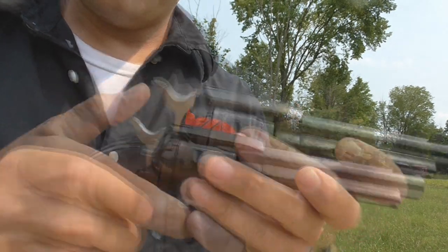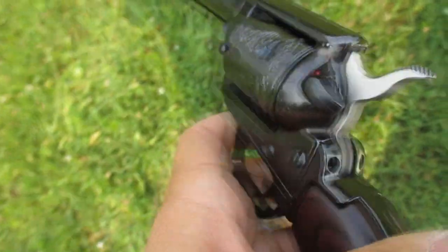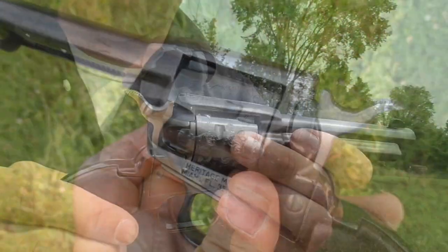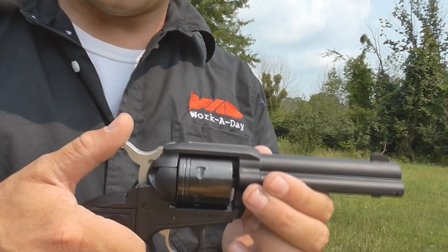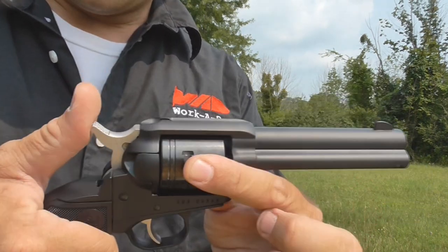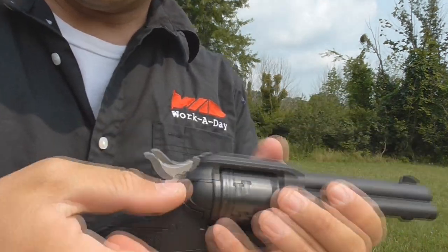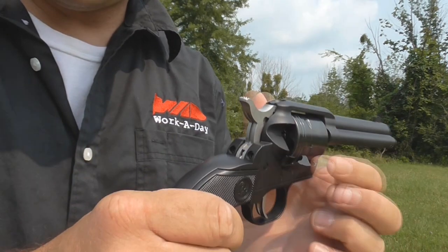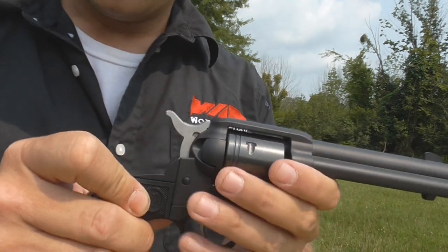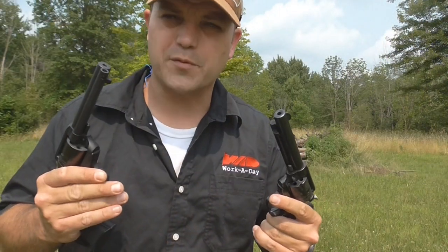Because the Heritage doesn't have a transfer bar, it has a manual safety that you click on and off — that's unique to Heritage manufacturing. With the Heritage, you have to put it on half cock to rotate the cylinder for loading. With the Ruger, you just open up the loading gate and it will freely rotate; close the gate and it no longer rotates. That's how you load it, ensuring the gun is always safe during loading.